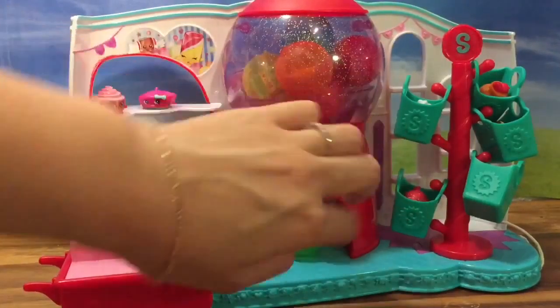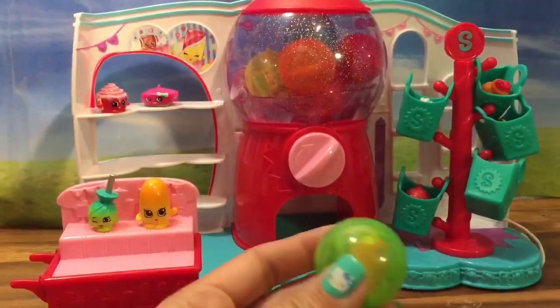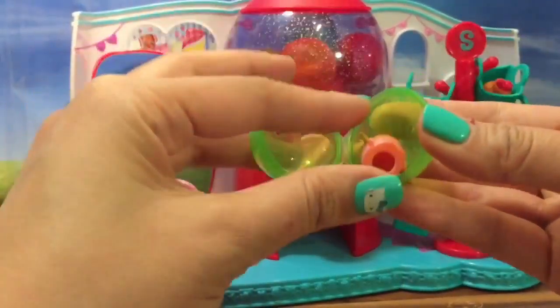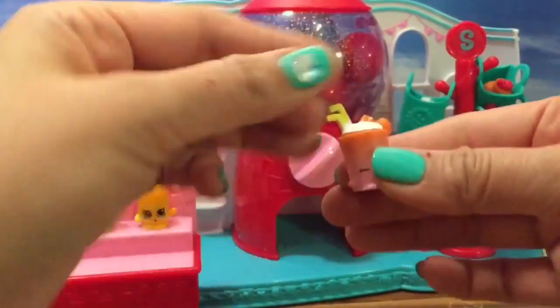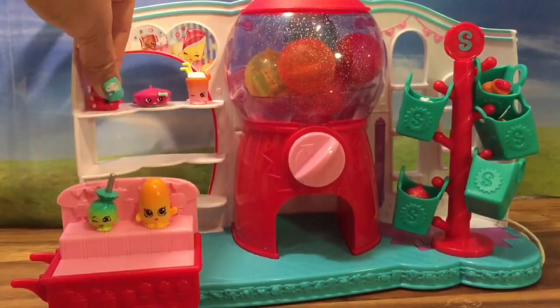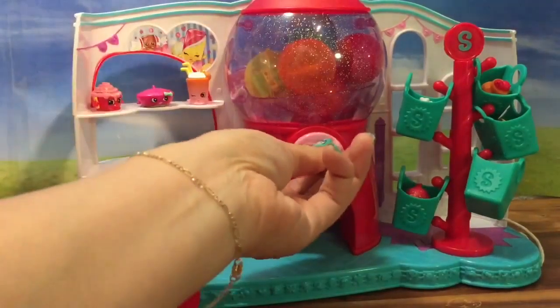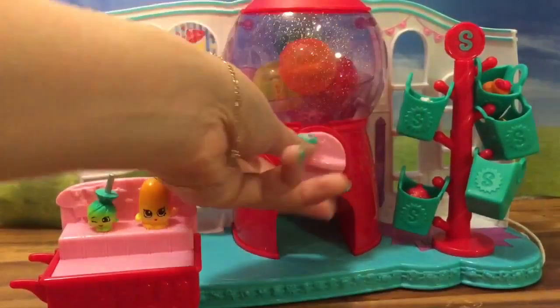We got one out. Let's take a look at what's inside this gumball. It's Berry Smoothie! And then we can put Berry Smoothie right here next to Cindy Bun. I don't know what the hat's name is. Let's see what else is in this Shopkins gumball machine.